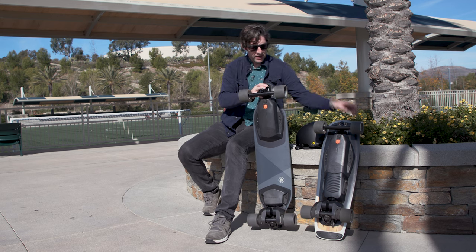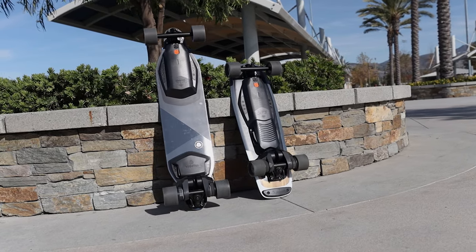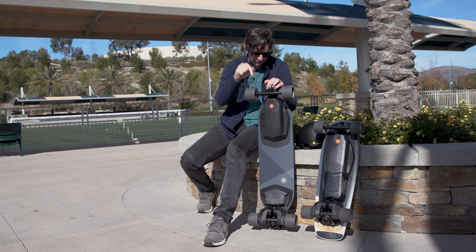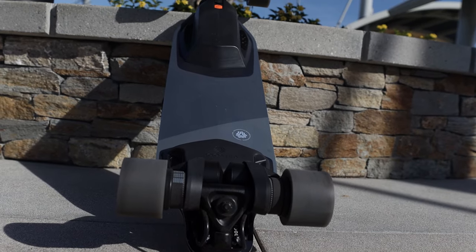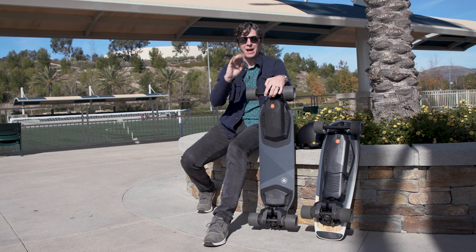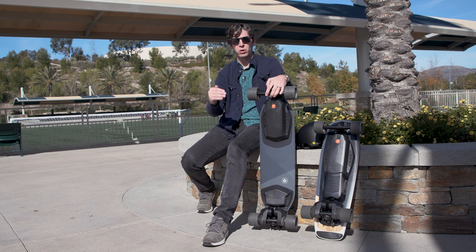The Mini X weighs 16.8 pounds; the Stealth weighs 17 pounds but feels heavier. The Mini X has 1000 watts of power while the Stealth has 2100 watts. The Mini X can climb 20 percent grades; the Stealth handles 25 percent grades. The Stealth is 38 inches long and costs $1,599 versus $999 for the Mini X — you're getting substantially more board. Both recharge in about an hour and 45 minutes, which is frankly fantastic.